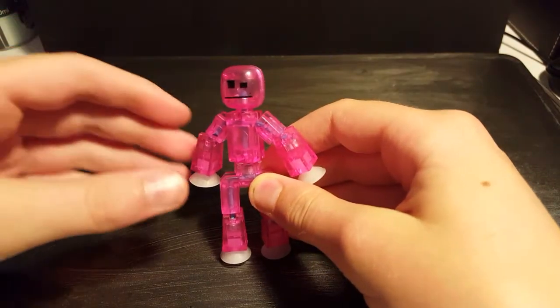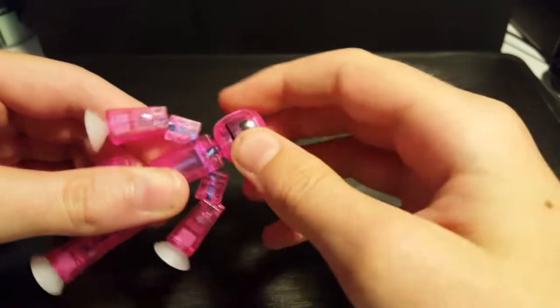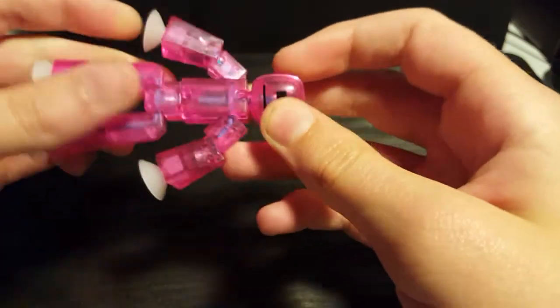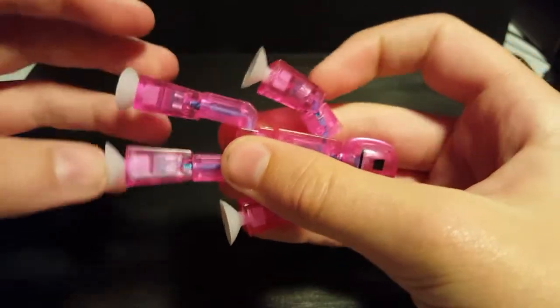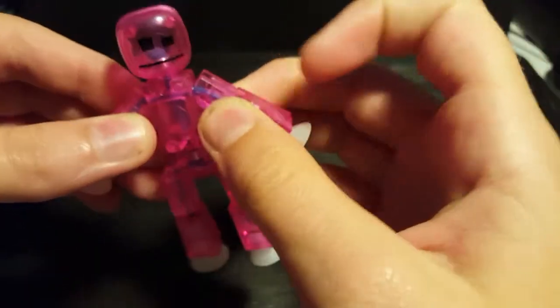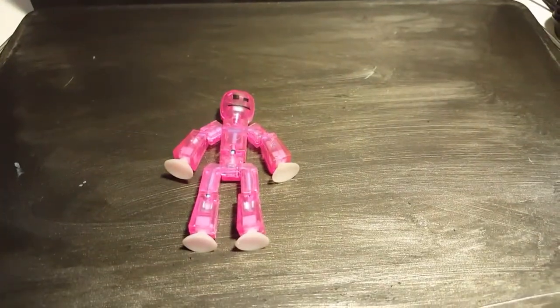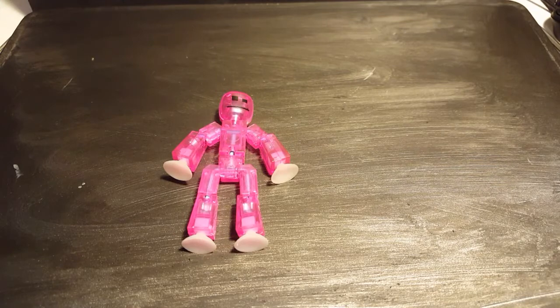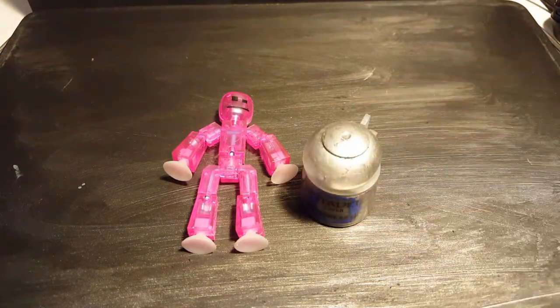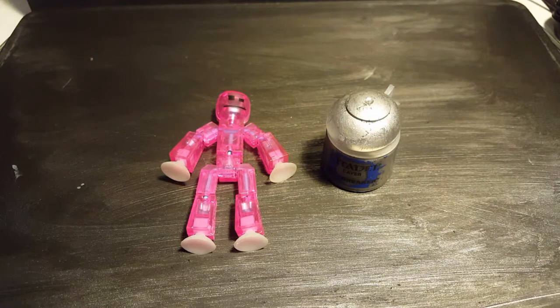You want to start off with one of these — just your ordinary translucent pink stickbot with blue on the inside. I'm pretty sure the glitter bot has orange on the inside. You also want some in-between rusted and shiny silver paint, and a paintbrush that you put on your desk earlier but forgot where it was.